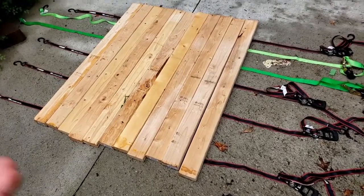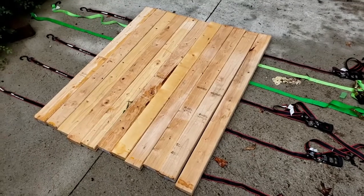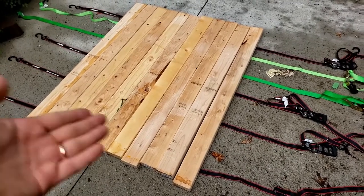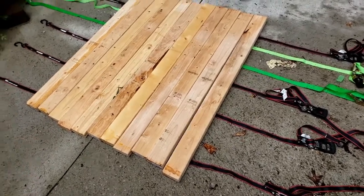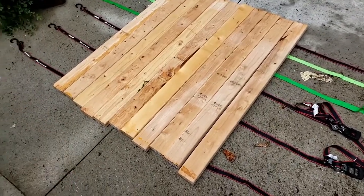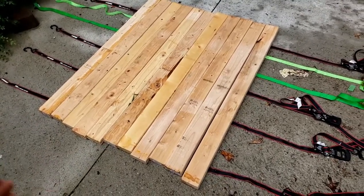What you'll need is around five to six ratchet straps and some two-by-fours. You can get these at your local hardware store and have them cut the two-by-fours. This is the prepping process before we start on our Roman shield.